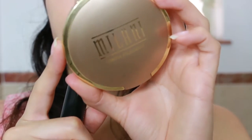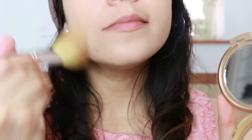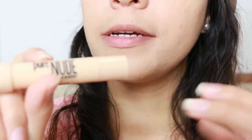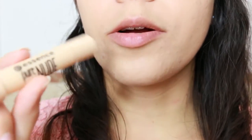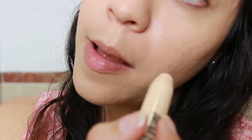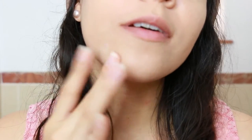As a powder I have this one by Milani. After powder, I like applying concealer because I already have powder and I feel that way it stays longer. With my finger I just dab it on.